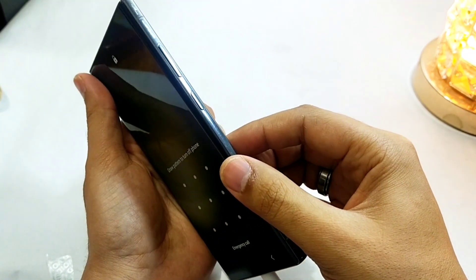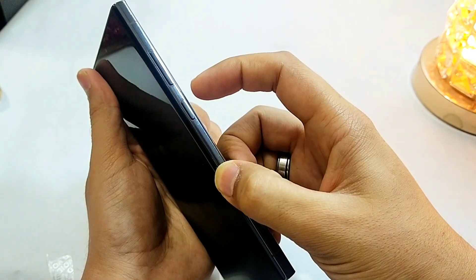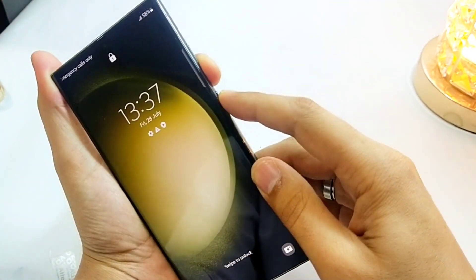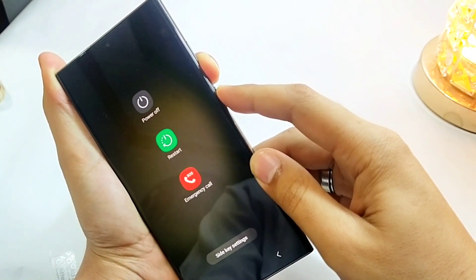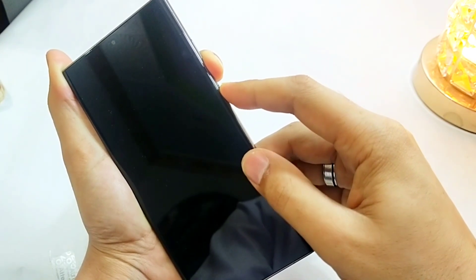So first we have to turn off this phone. For that, we have to press and hold the volume down plus power key for about 10 seconds, lighten up the screen, and then hold on to the power plus volume down key and wait for it.